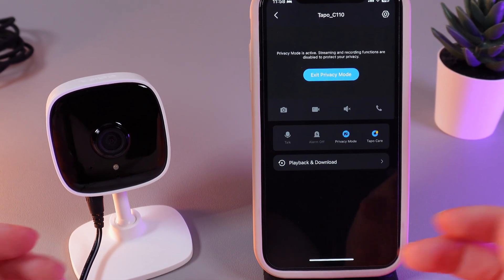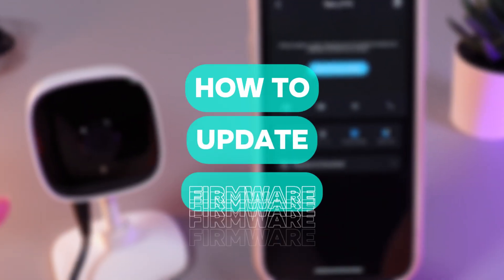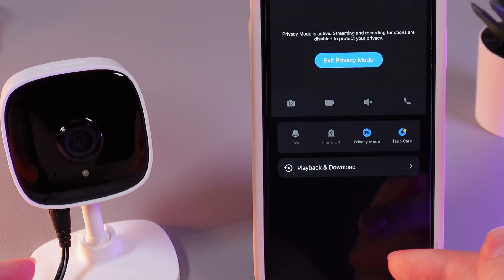Hi there! In today's video, I will show you how to update firmware of your TP-Link TAPO C110. Let's get started.